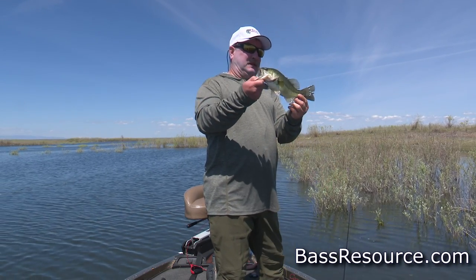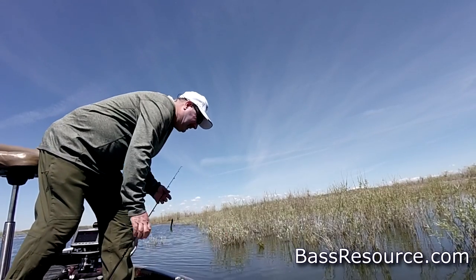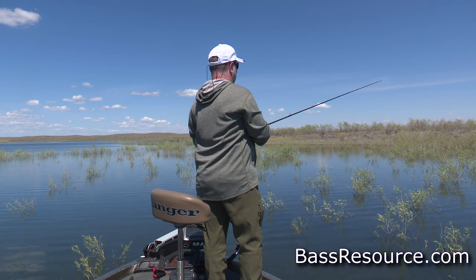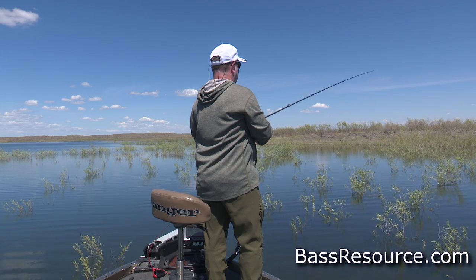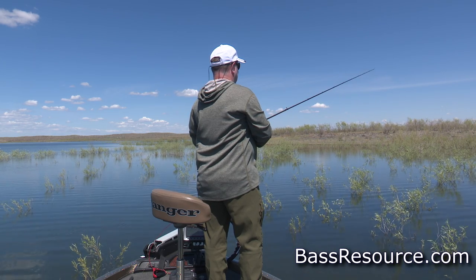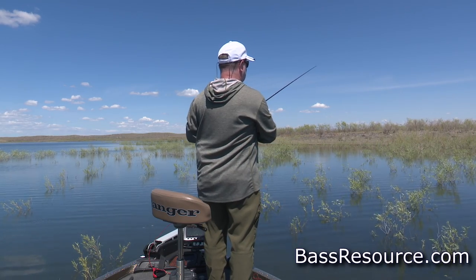The stupid rig - pretty slick, huh? Here's the key: with the eye sticking straight up, the bait when you throw it in the water is going to glide instead of just falling - it's going to glide through the water, which makes it look more realistic, more like a baitfish as it's going through the water column. That works great - it's almost like the flying lure. You can throw it up on docks or vegetation and let it glide up underneath.